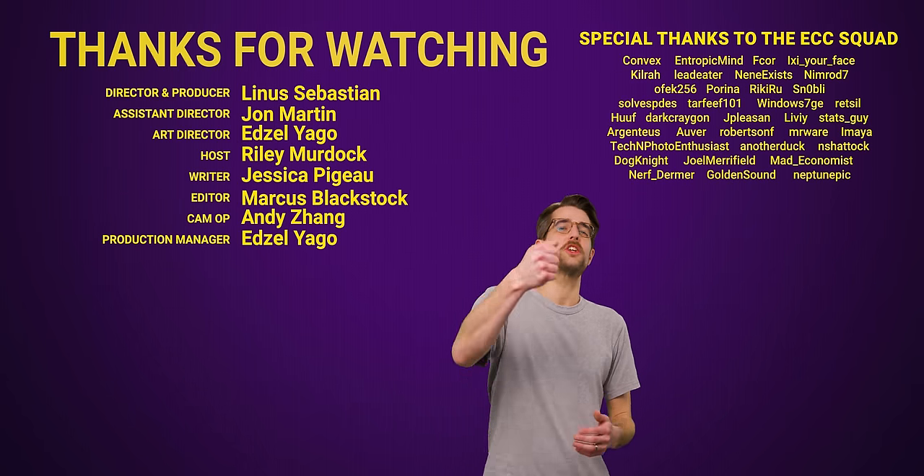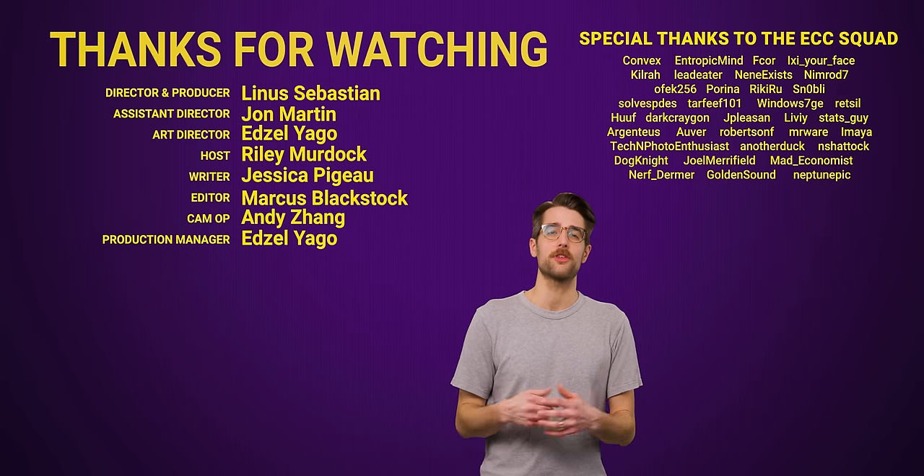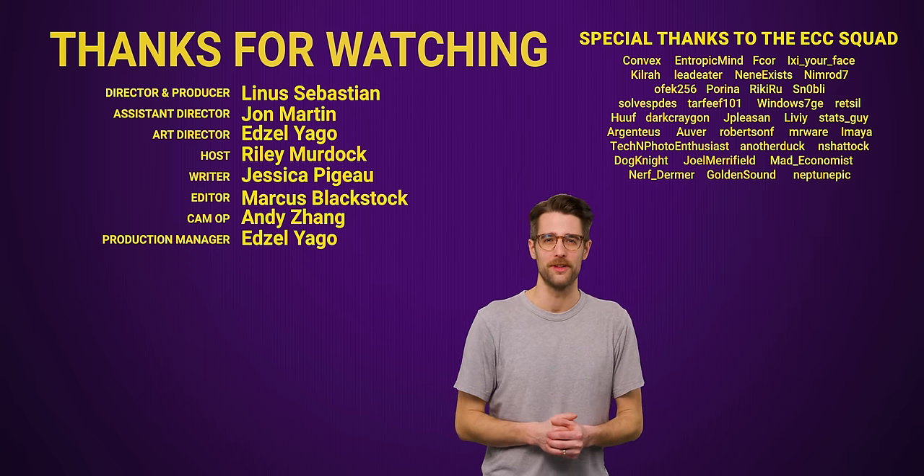Cheers, and cheers to you for watching the whole video. Like it if you liked it, dislike it if you disliked it. Check out our other videos, comment below with video suggestions, and don't forget to subscribe and follow.